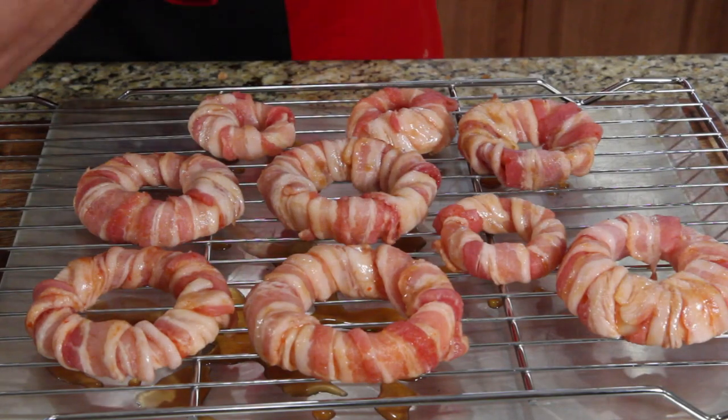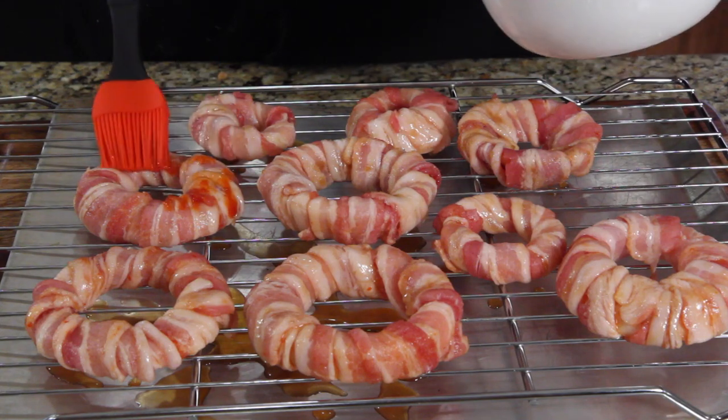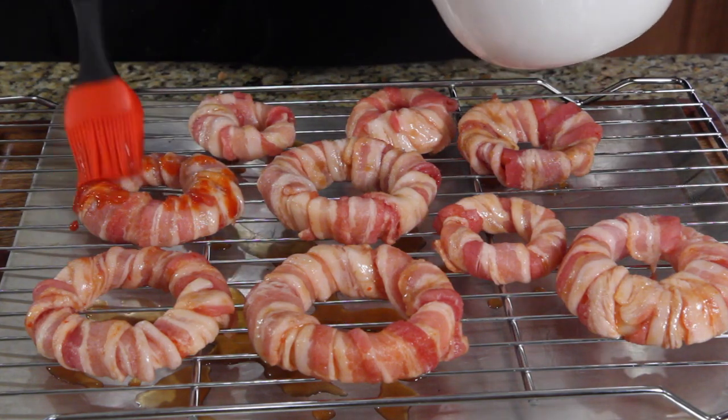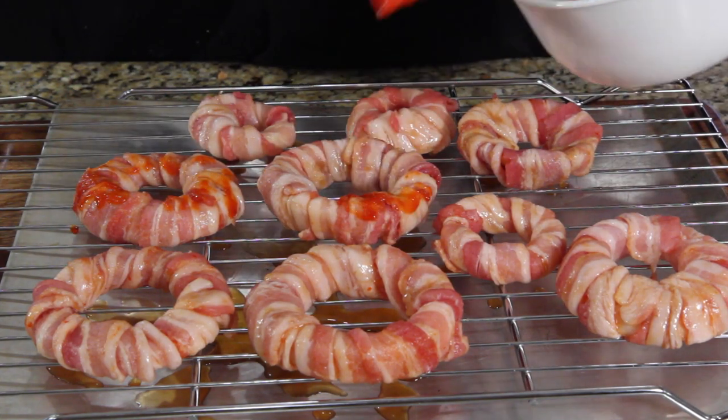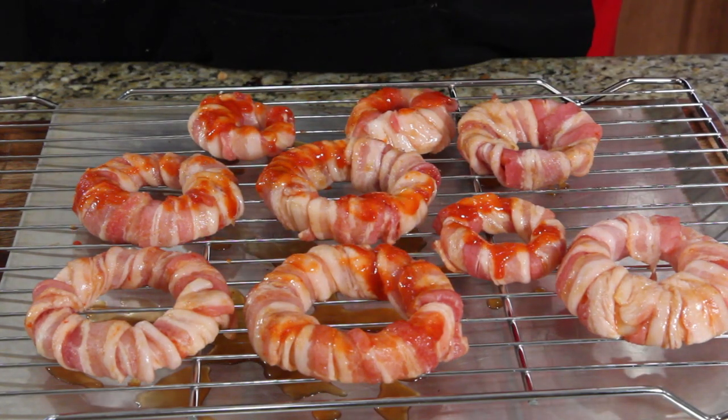There's a little bit of sriracha sauce still left, so I'm just going to add a few dabs to finish it off. Get this in the oven right now and then we'll take a look.